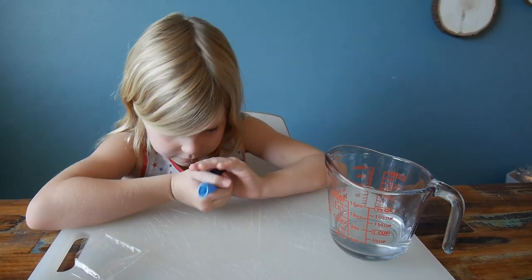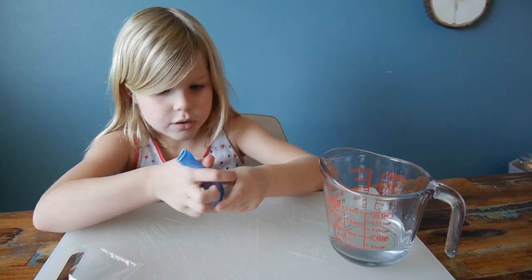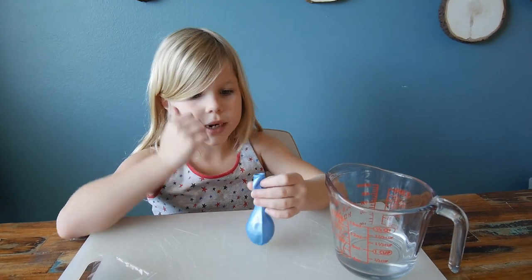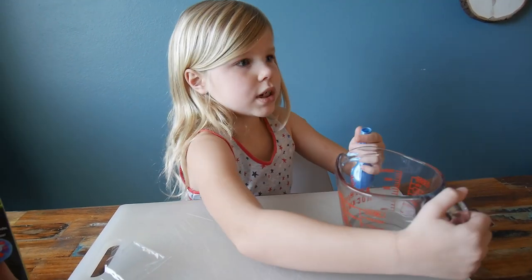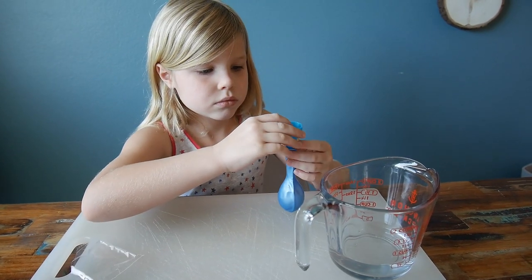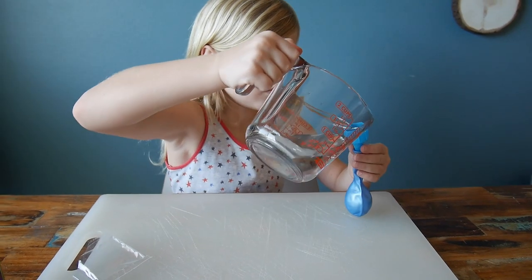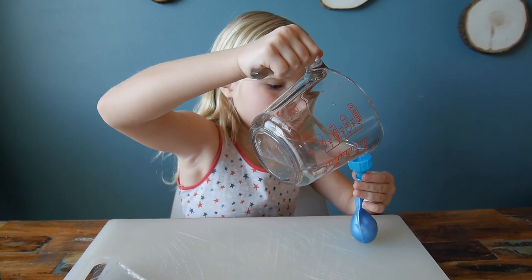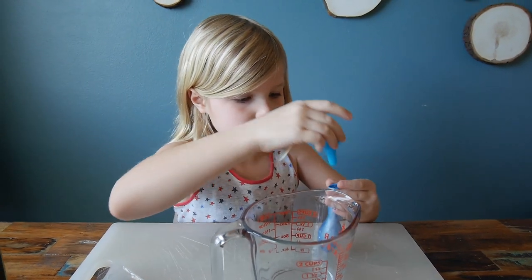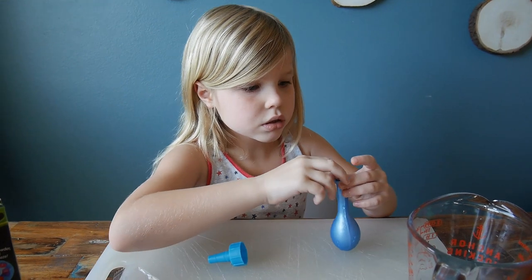Now we need to add water. You can use this as a funnel — it could be a faucet adapter as well, just to turn it on the faucet, but I don't think it will work on our faucet so we're just trying this. The instructions say don't put too much water.